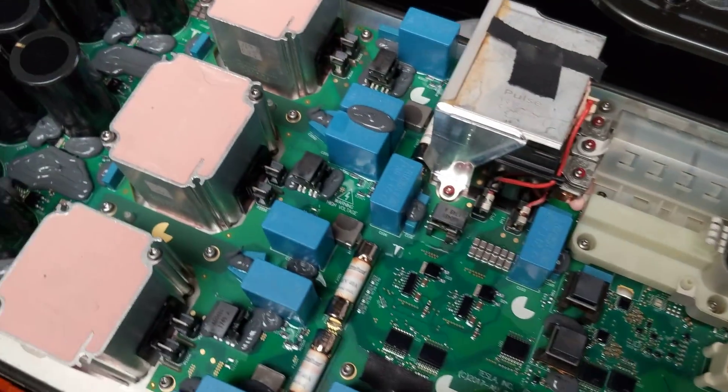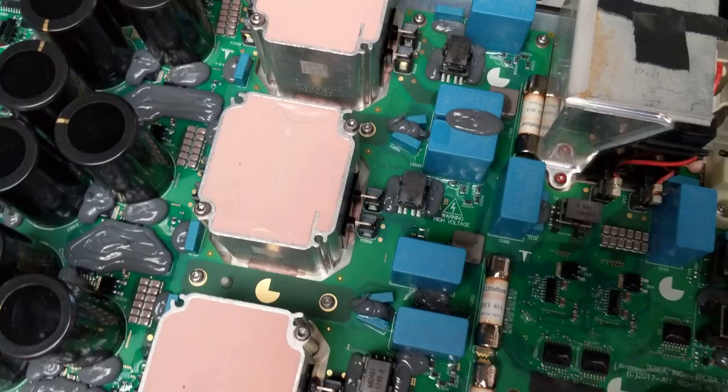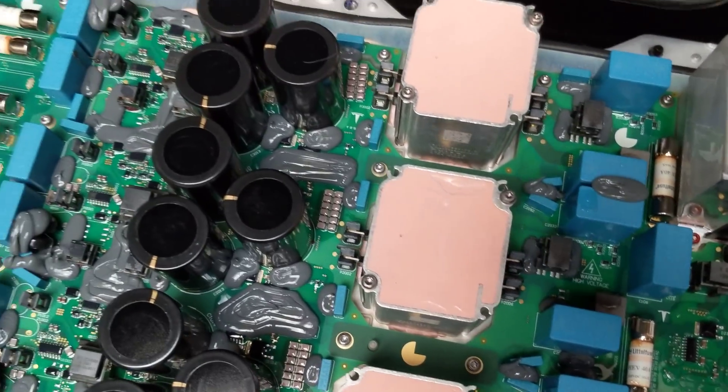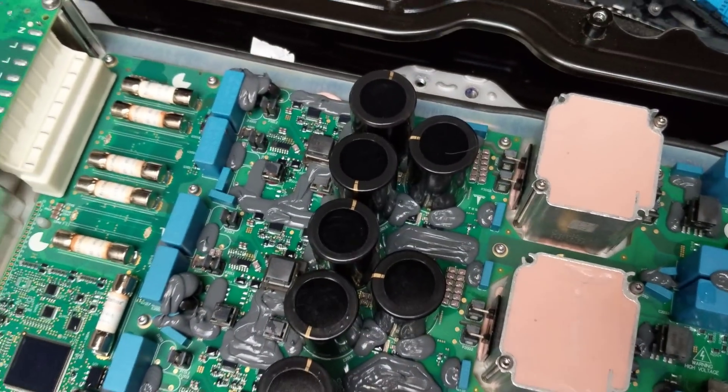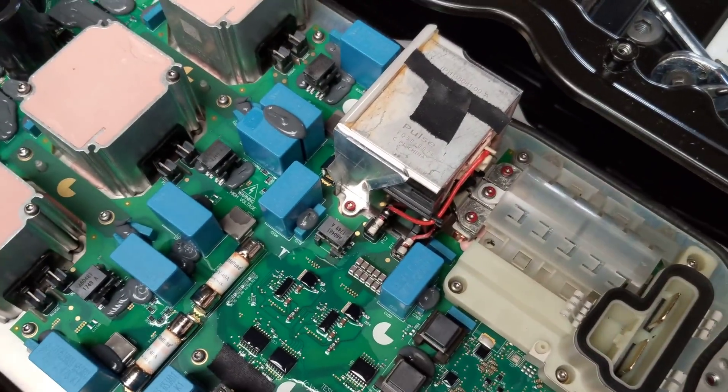That sure is one big printed circuit board. You'd think right there at the magnetics, where the little strips are, they would have broken it into two pieces, but I guess if you're doing it in mass you can set up all the lines to work with boards that big.